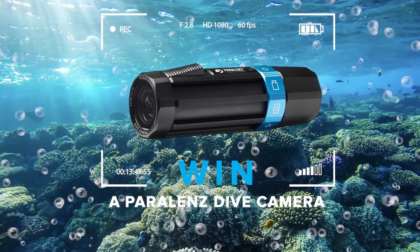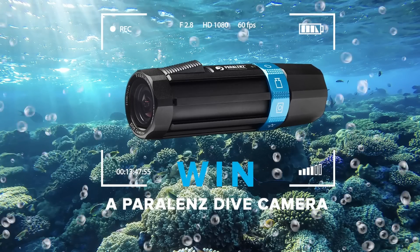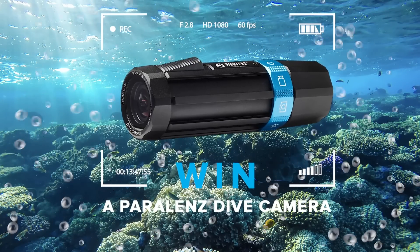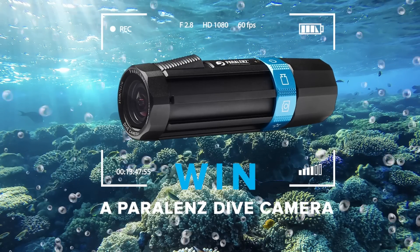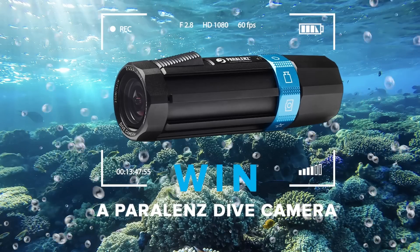Today's episode of Daily Scuba News is sponsored by Paralens. If you fancy winning yourself a Paralens Plus dive camera, all you have to do is follow the link pinned in the comments. Competition closes on March 15th 2019 and is open to UK residents only. Terms and conditions apply.